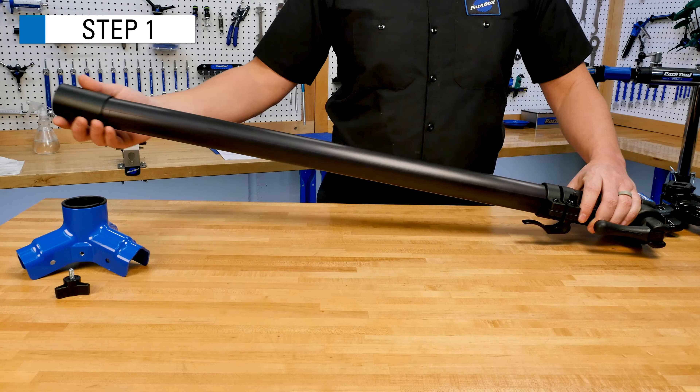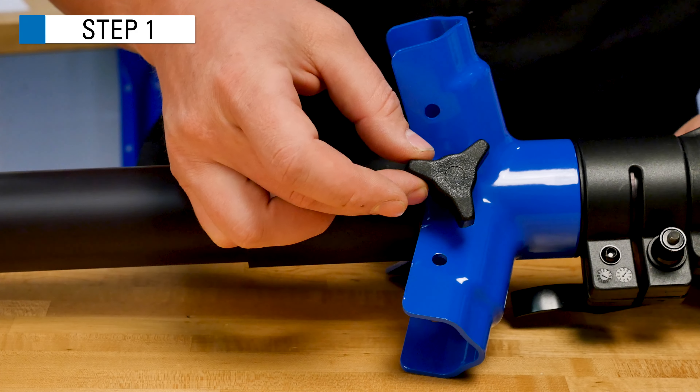The height sleeve comes already installed on the upright tube. Remove it and slide the yoke, then the height sleeve, onto the upright tube. Install the knob into the yoke, but do not tighten.